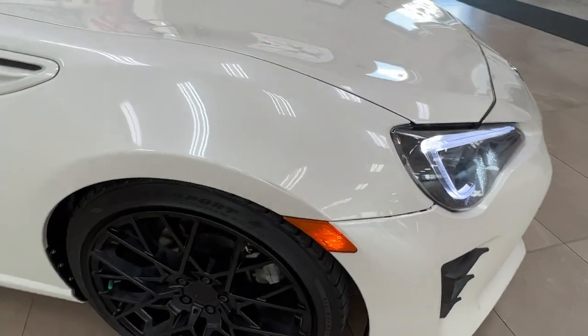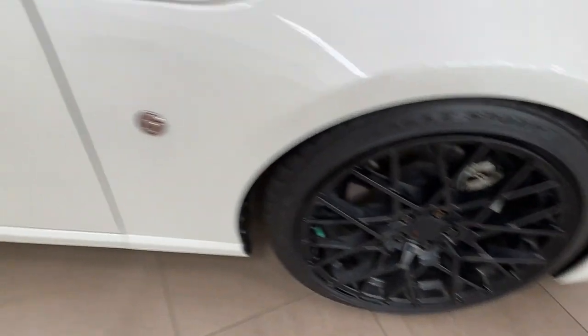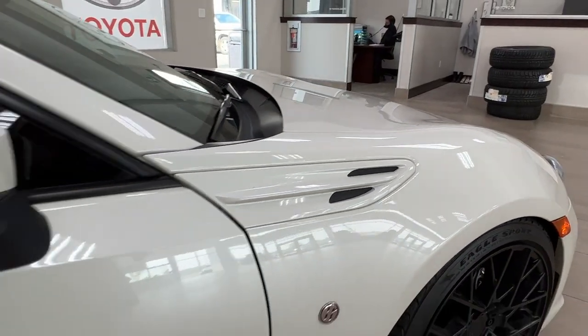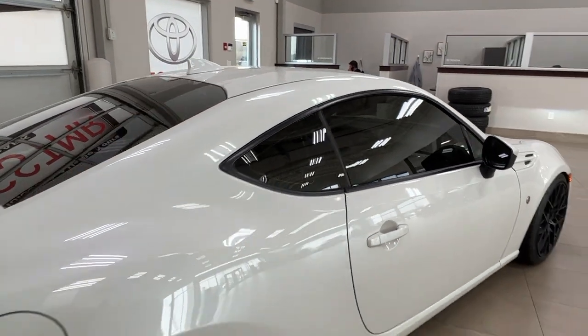As you get along to the side, if you look closely you may notice 3M treatment on the front end. We then have our black alloy wheels, our lovely little 86 trim piece, and our vents. All of the windows do come with factory tinting.